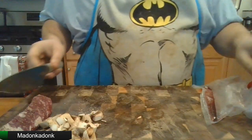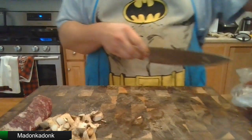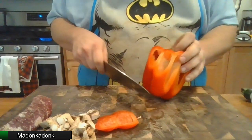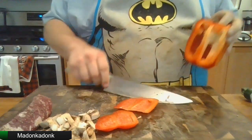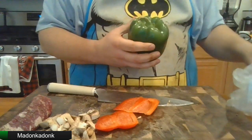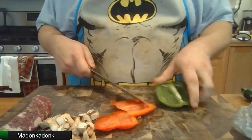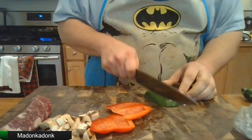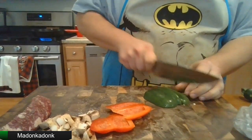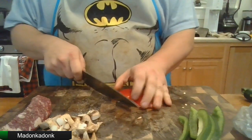Mushrooms done. Then we get some peppers here. We're just gonna take one side of each of these peppers — one red, one green, to add a little color to our meal. Give these some nice long chops, keep them long. Same on the red.